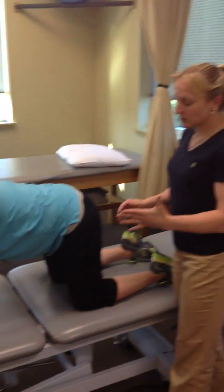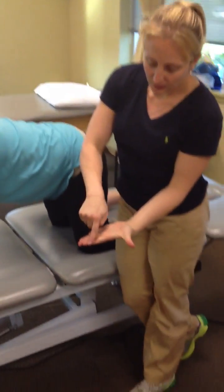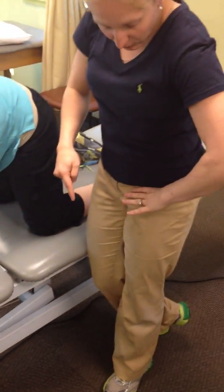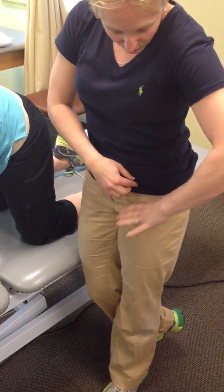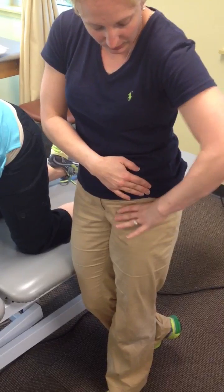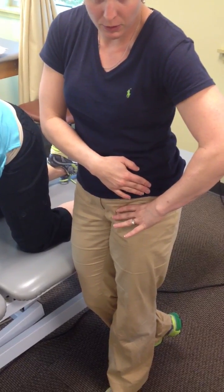I'm going to take my hand — the inside of my hand right here — and place it right into her groin. It's truly right where the hip meets the hip bone. This is my ASIS, or the hip bone, and this is the front of the femur.